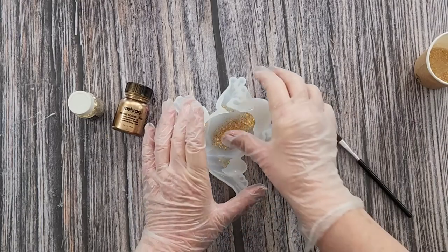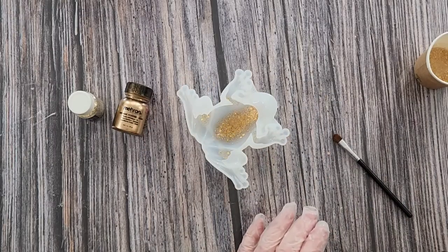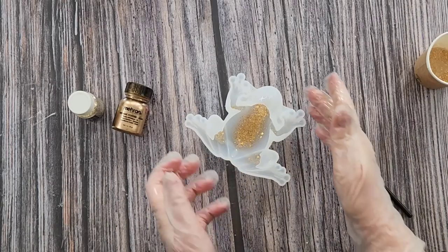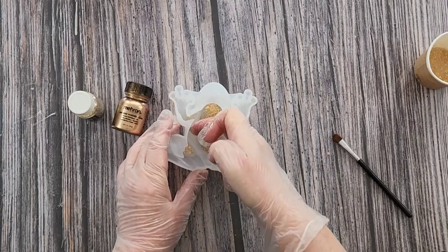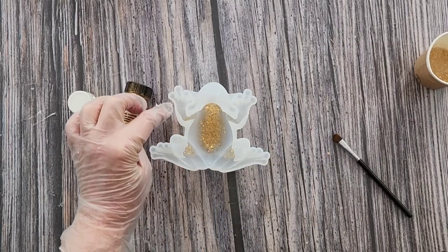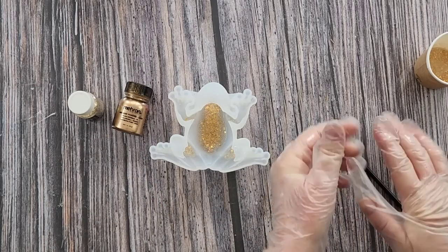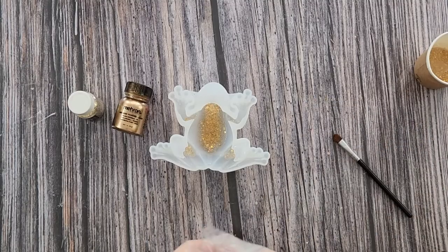Oh it's gone down the side. Alright, that's it - no torching of it. I hope it doesn't overflow, there's not much room in that one. I probably didn't need to do those, but look there's a tiny little bit in there. I'll be back tomorrow and then we'll dust the rest of it with the Meron.